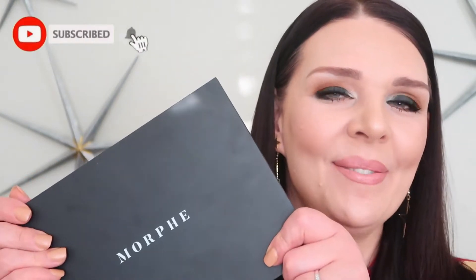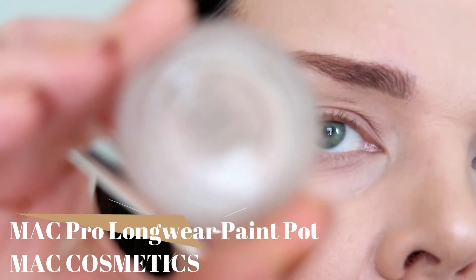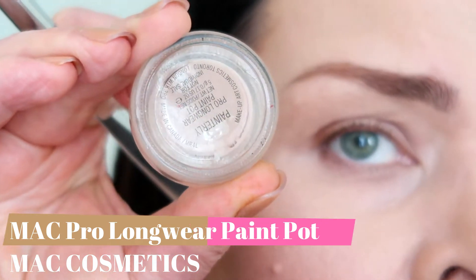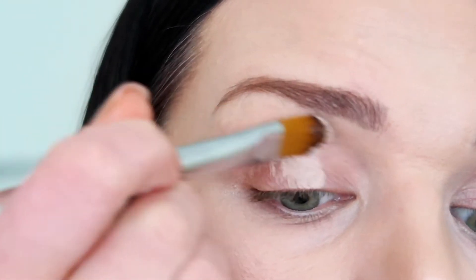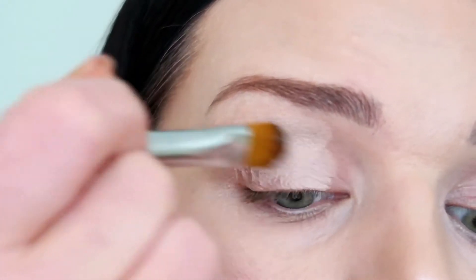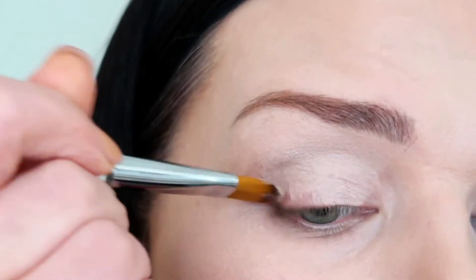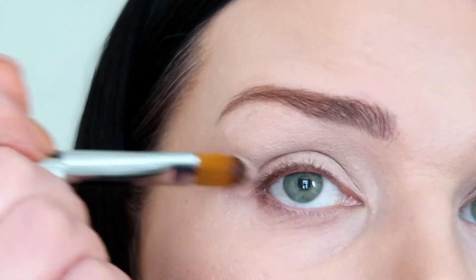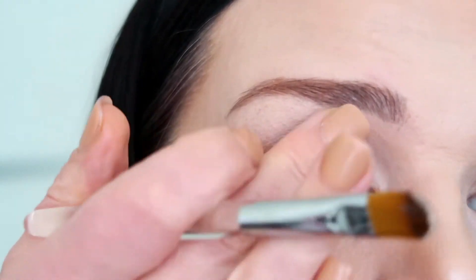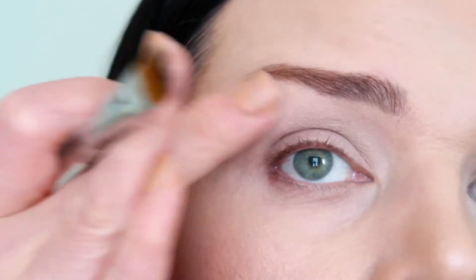My first step, I'm gonna use MAC eyeshadow primer and it's named Painterly. It has a little color to take away a little bit of darkness, and it's very very creamy and rich. Because I do not know how pigmented Morphe eyeshadows are, but if they're not very pigmented, this primer is so creamy and rich that the eyeshadows will grab it — like the shadow melts a little bit with my finger.